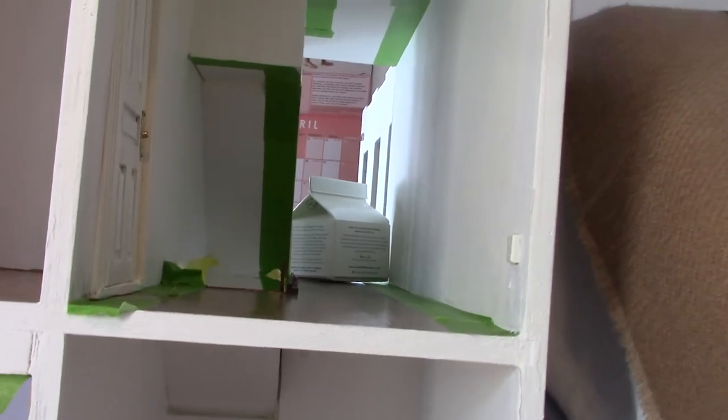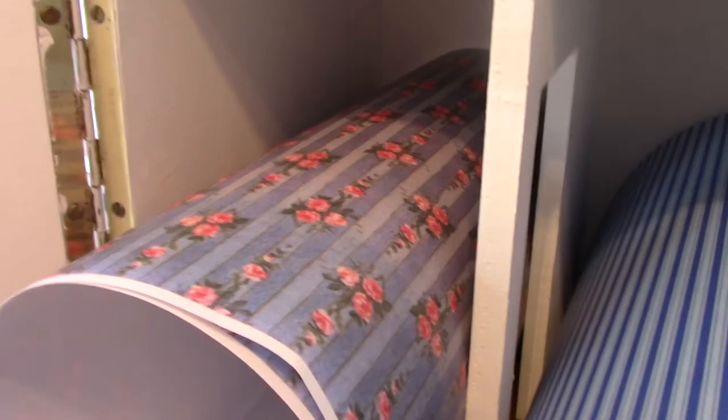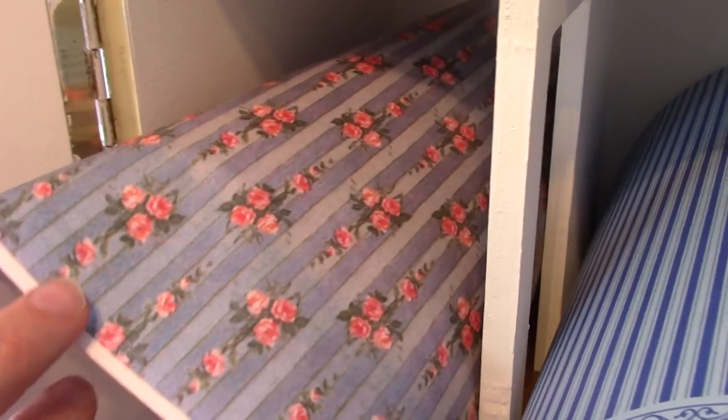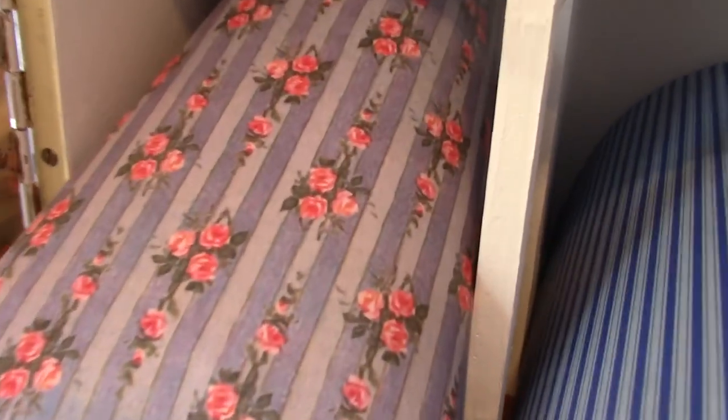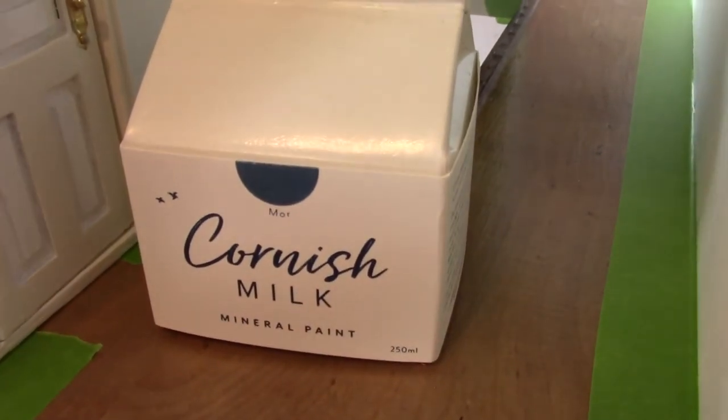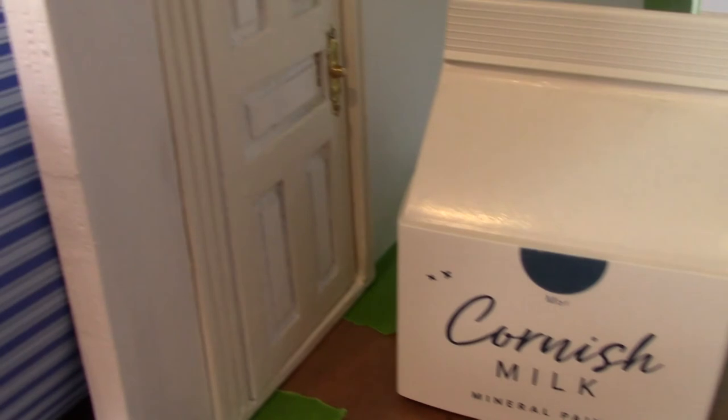Up there we're going to have the deep blue paint. For my bathroom I've chosen this paper available from Melody Jane — stripes and these gorgeous roses — to go with my deep blue bathroom suite. And for the dressing room I've got this striped paper also available from Melody Jane, which is going to go very well with the deep blue More from the Cornish Milk Company that I've chosen for the upper rooms.